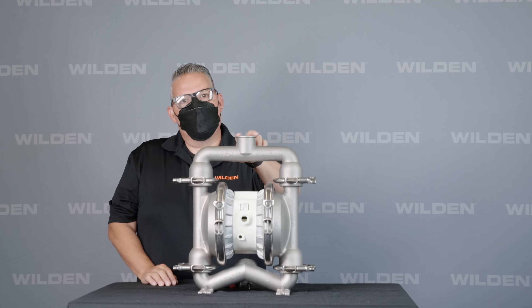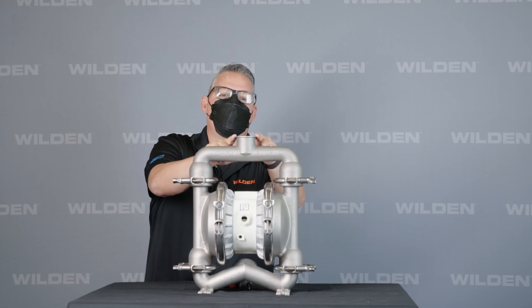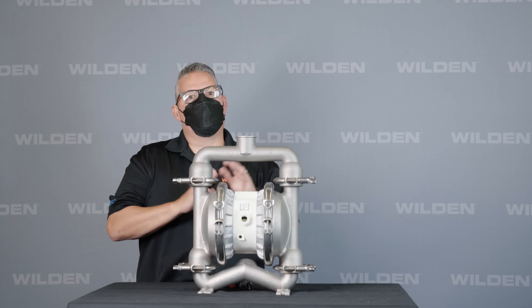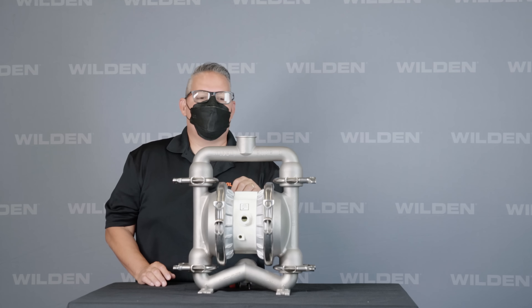Wilden pump uses a tri-clamp connection that's slightly larger than the existing pump. This is an inch and a half pump, however Wilden utilizes a two inch tri-clamp connection. This ensures that the connection is going to have no obstruction from any product going through it, giving you the most flow and fewer entrapment points.